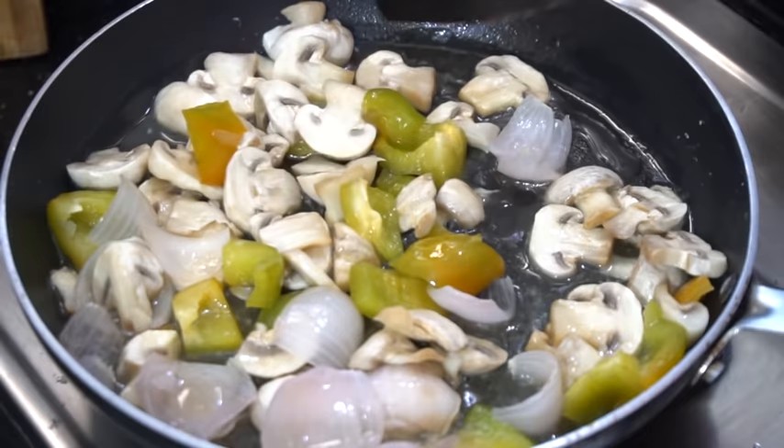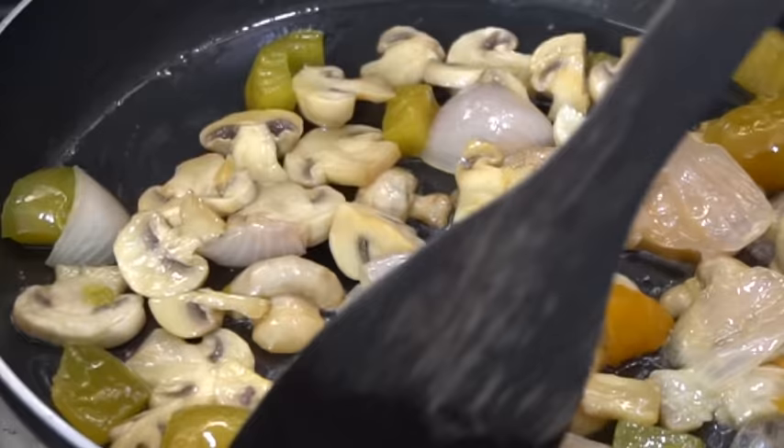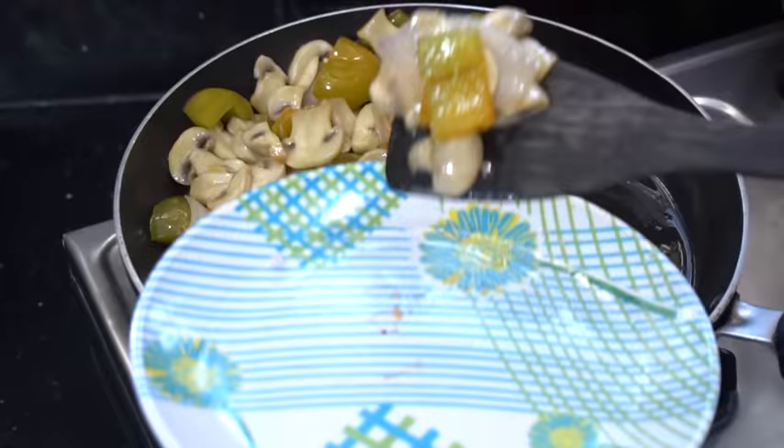Now we cook it. It's time to cook it in 10 minutes. Now we're ready to transfer these vegetables to the other plate.